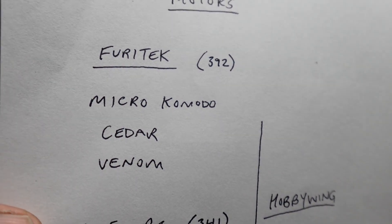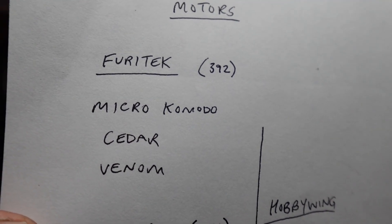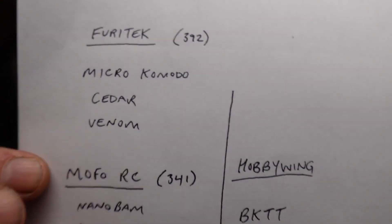Furatech with roughly 392 people. The top motors from Furatech that were said are Micro Komodo, Cedar, and Venom. I agree with all those. The Venom — that's a good budget option if you want something cheap.